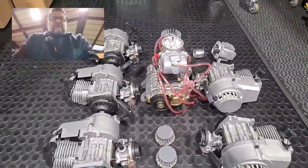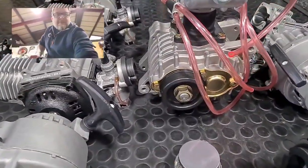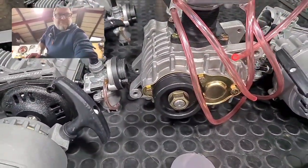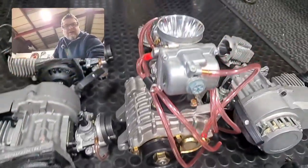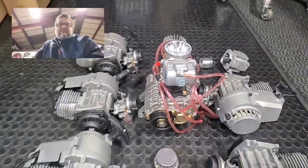Running six carburetors is going to be really difficult, so what I thought I'd do is buy a supercharger and then bolt a single carb on top of it. That is going to be the project.